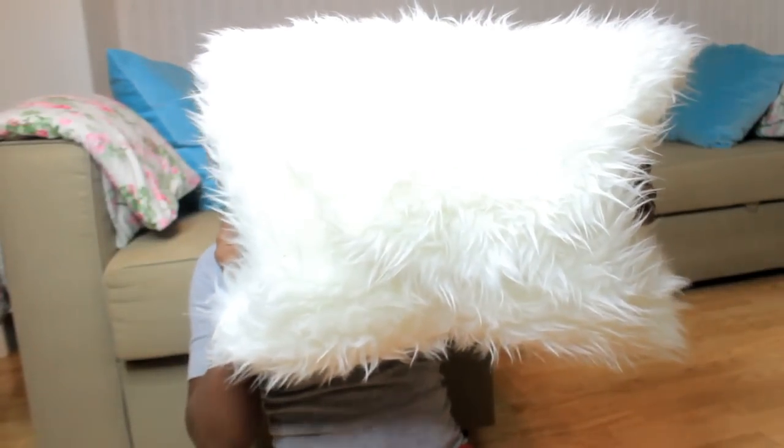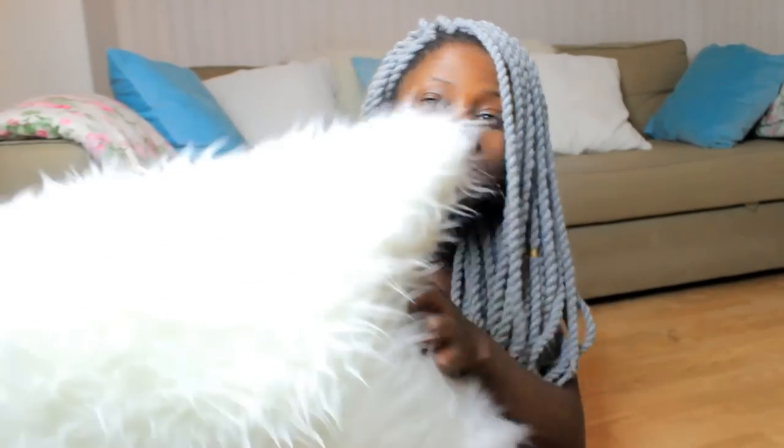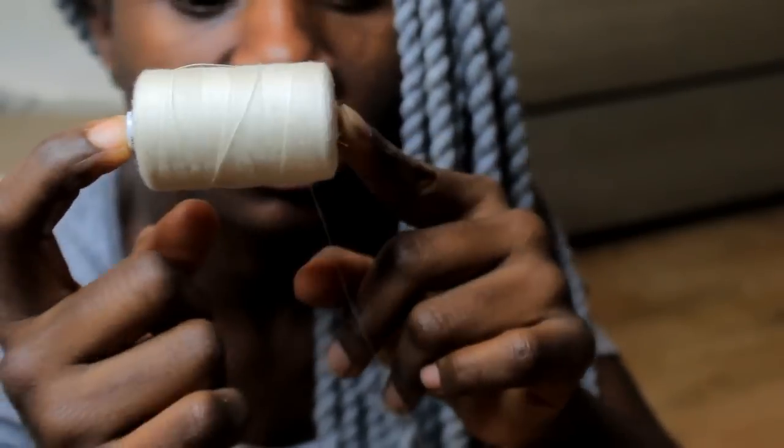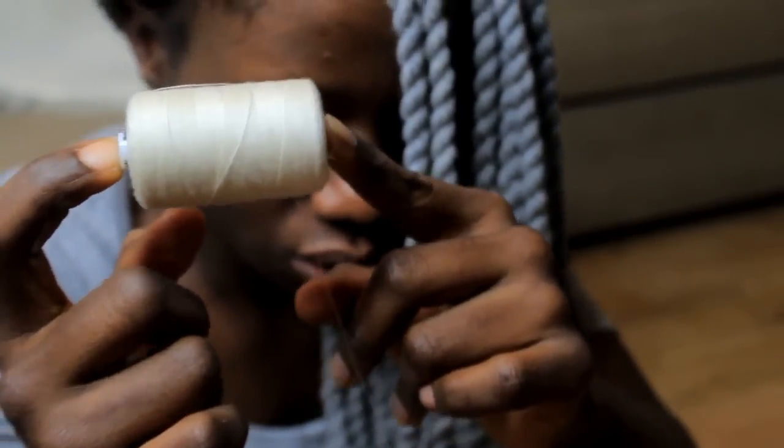In this video I show you how to make this cute easy DIY homemade pillowcase to decorate your chair or your bed. It's very cute and easy — you don't need a sewing machine, you only need thread and needle. It's very easy. You need the sewing thread; I will use this color just because it matches.